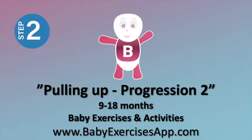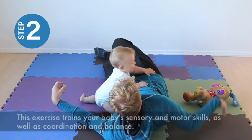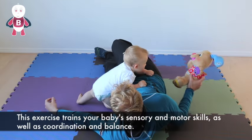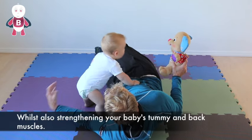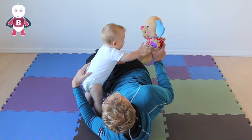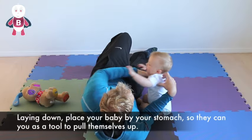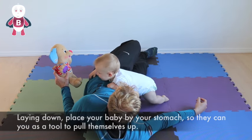Pulling up progression 2. This exercise trains your baby's sensory and motor skills as well as coordination and balance, whilst also strengthening your baby's tummy and back muscles. Laying down, place your baby by your stomach so that they can use you as a tool to pull themselves up.